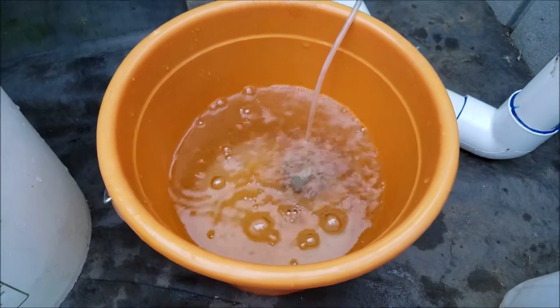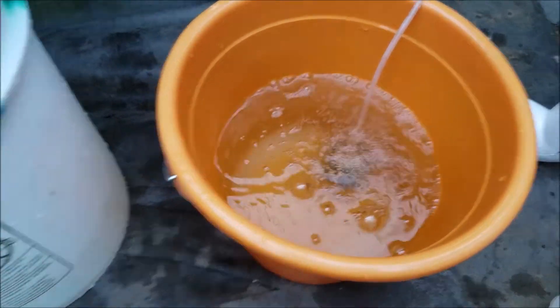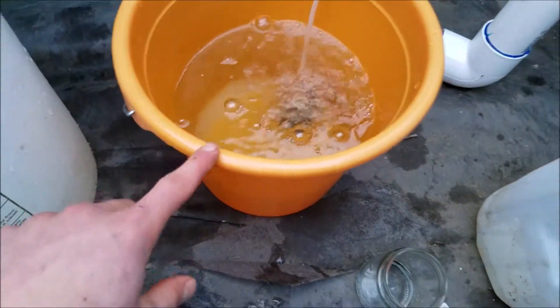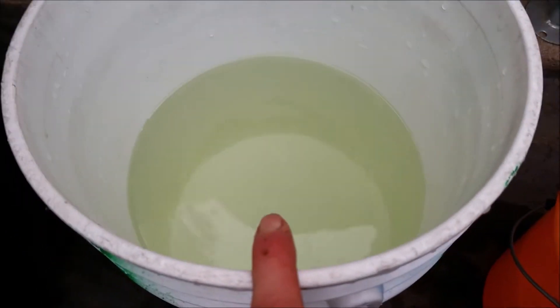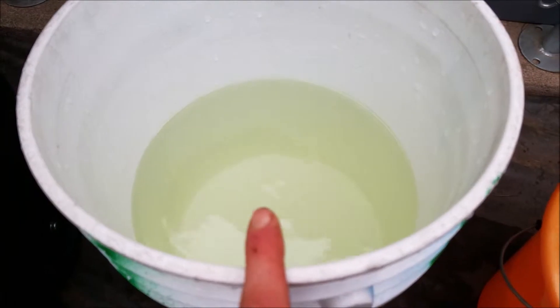I'll only be putting them in here for two to three minutes because this is a 3% salt bath. After they sit in here for two to three minutes, I'll put them into the second bucket, which also has water from my aquaponics system. Putting them in that bucket will clean off any extra Epsom salt on their body.